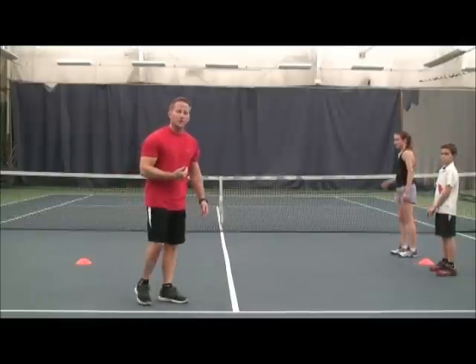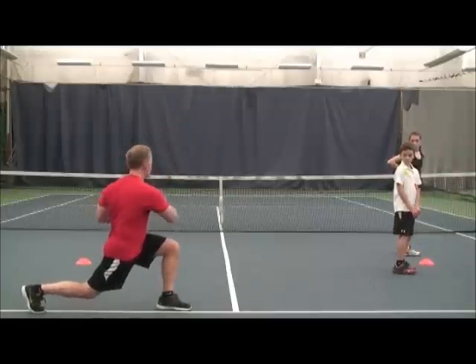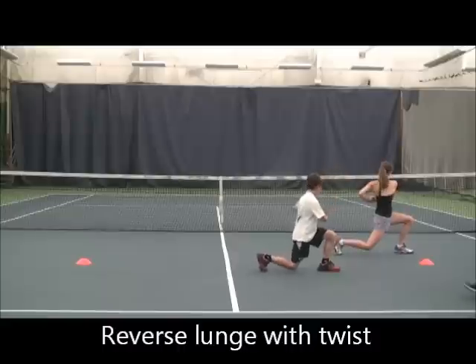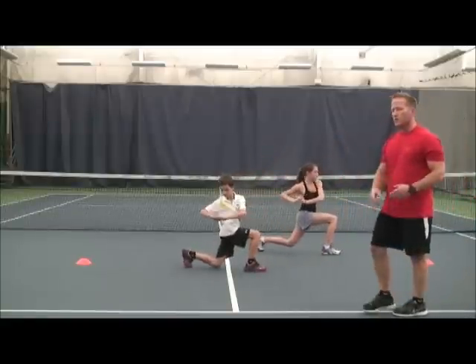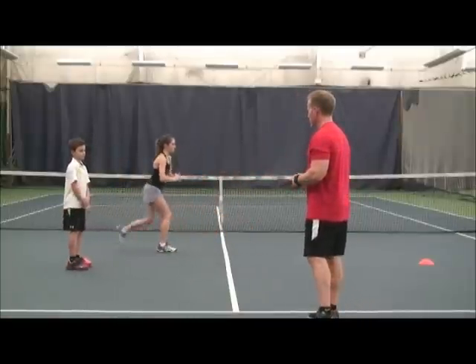Now we'll do a lunge but we'll go backwards — we're going to twist over the front leg. They're going to step back, stay nice and stable, and twist and rotate with the head also. We don't touch the ground when we come down. Stay nice and tall; we really want to emphasize the stability here and the rotation.